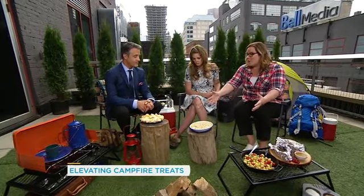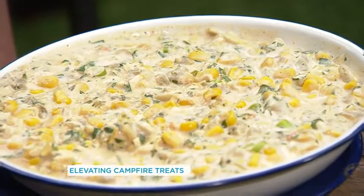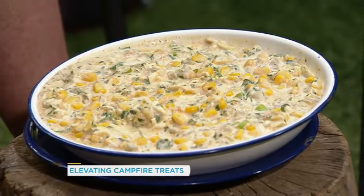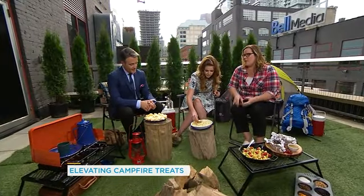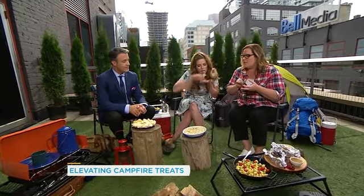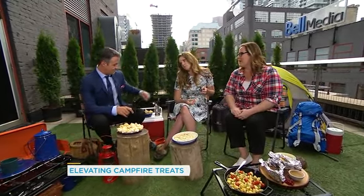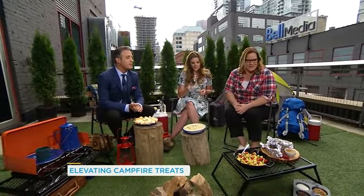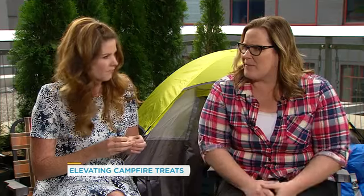Next, everyone loves a cheesy Mexican corn dip — this is killer. Corn is coming into season, so we love that. You can mix everything ahead of time, put it into a Ziploc bag, lay it flat in the fridge or in your cooler, and when you're ready, just dump it right out into your skillet. It's got Monterey Jack cheese, fresh lime juice, a little bit of chili peppers, corn, and of course some sour cream. Great with a can of beer or whatever cocktail you're having by the fire.